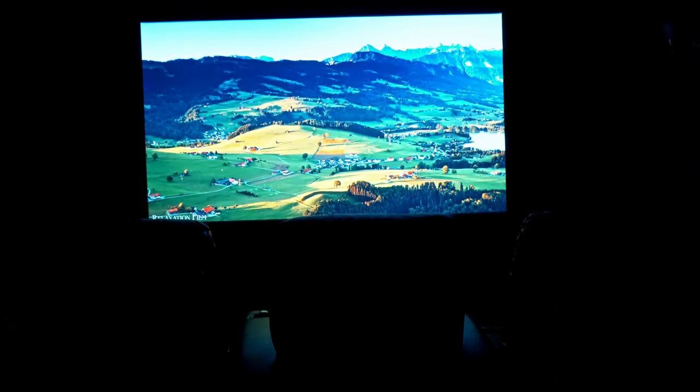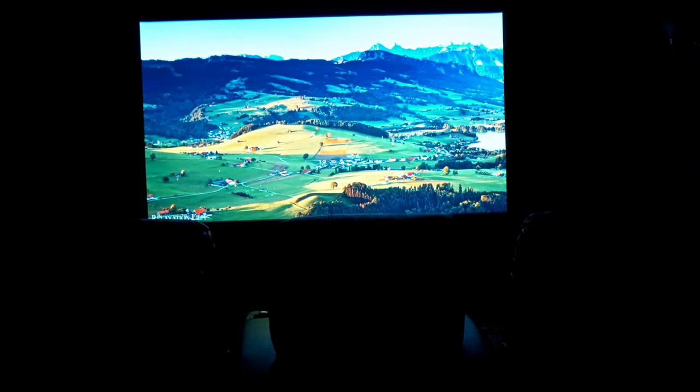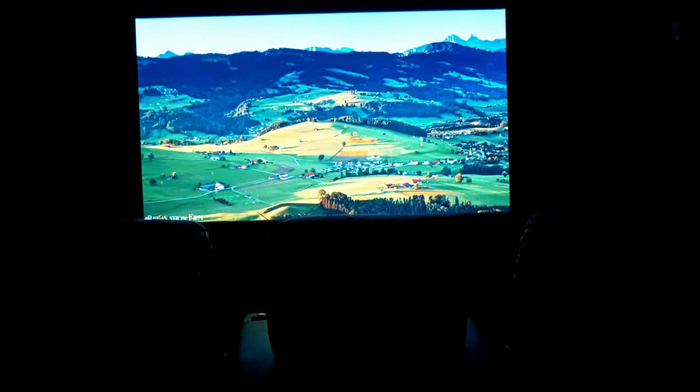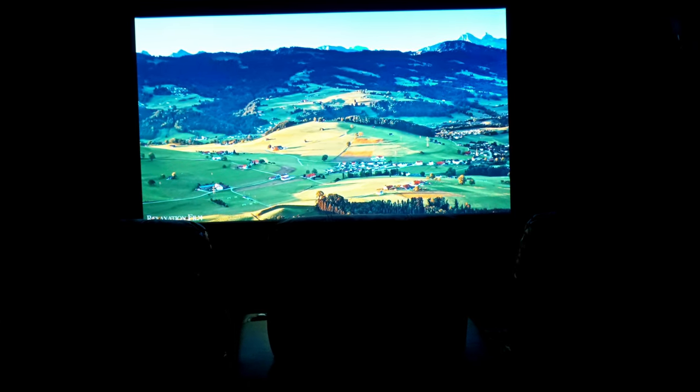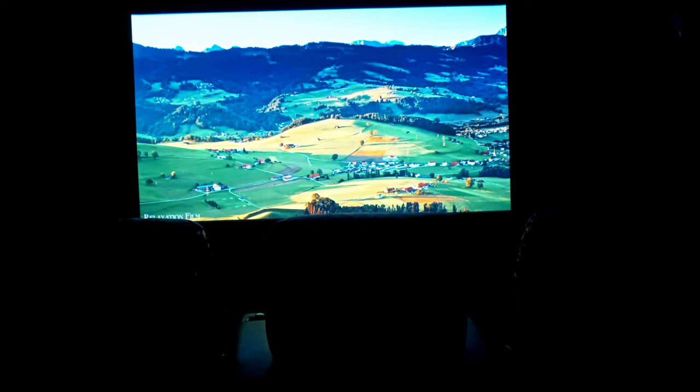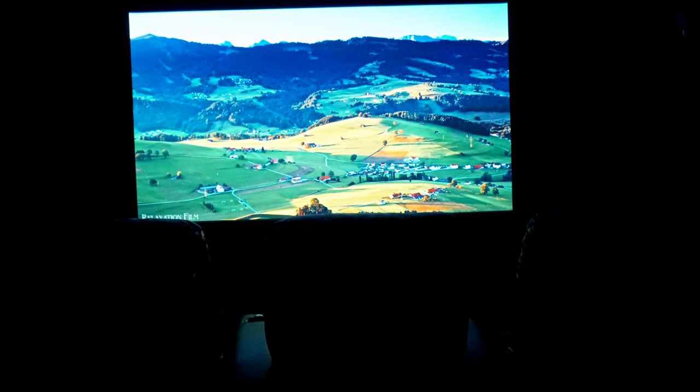I've never had a projector — let me know in the comments if you have any recommendations for better projectors. The black levels kind of kill it for me a little bit when it comes to watching dark scenes like the Last of Us TV show. Another con is that there's no 3D support, and while it's not a huge con, I have a lot of 3D Blu-rays from an old Vizio 3D TV I used to have.